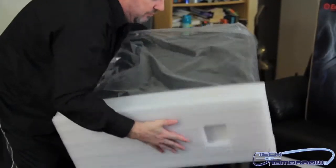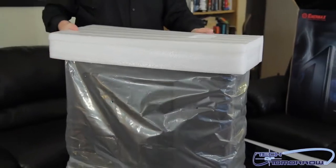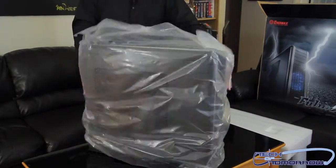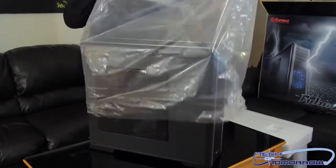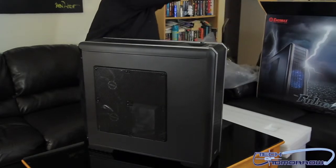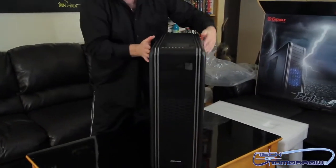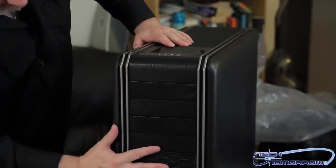Doing unboxings of big full tower cases is a little difficult — they're just freaking huge and weigh a ton. But here we go, let's get it set up. Now that it's out of the box, we'll flip it around to the front so you can see it. Lots of bays, lots of space.